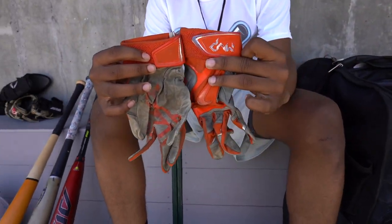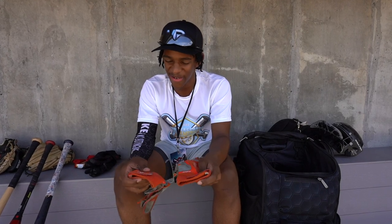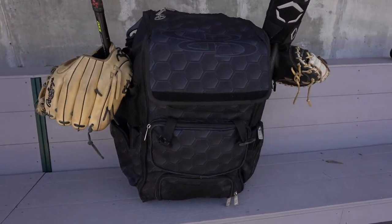My MVP batting gloves — these go with my high school, Morgan Park High School. Orange and green, but of course the orange goes right with it. I got these my freshman season on varsity. These got me grinding a lot of at-bats. And that's what's in my baseball bag.